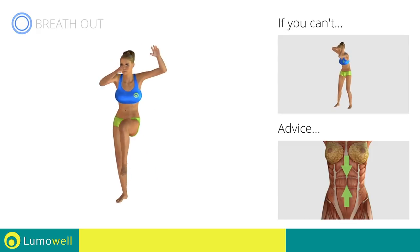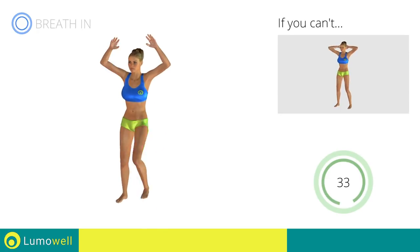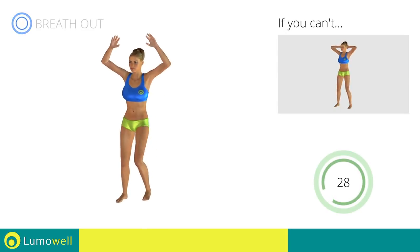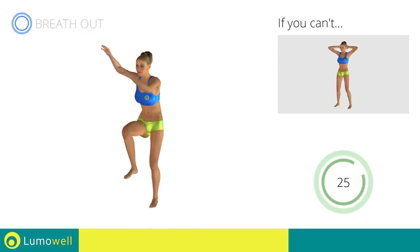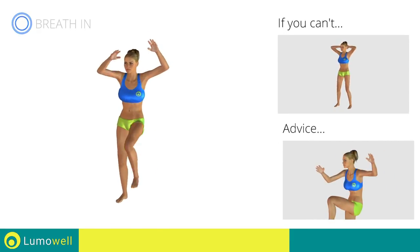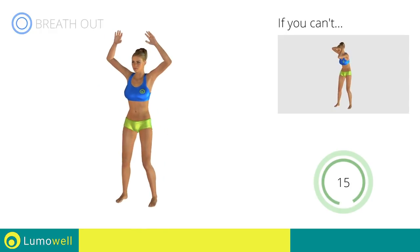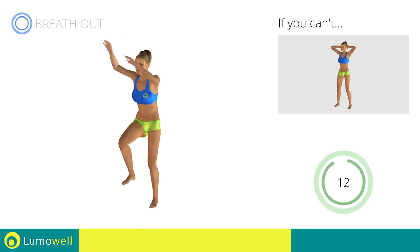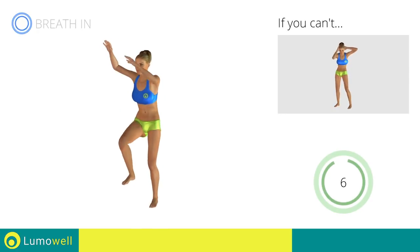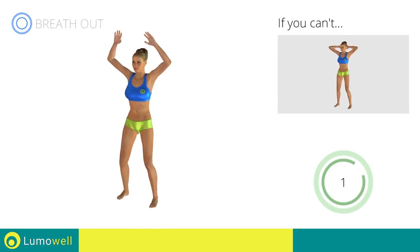Keep the abdomen constantly tight. Do not strain your neck — stare at a fixed point in front of you to help you. 5, 4, 3, 2, 1, stop.